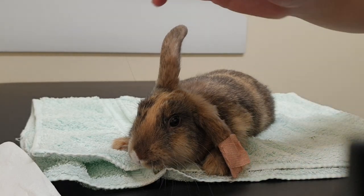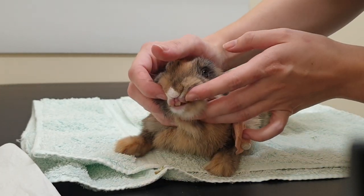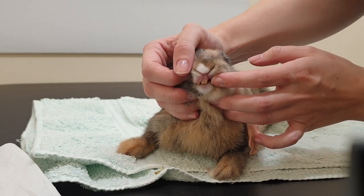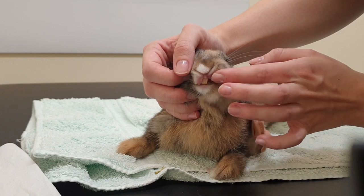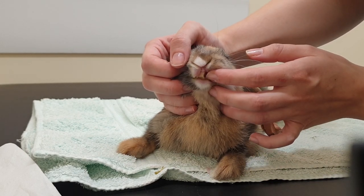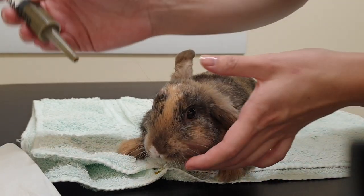Rabbits have the incisors at the front, which you can see here. In between their incisors and their back teeth there's a little gap called the diastema, and we can just put the syringe in there — that's straight into the mouth. I'll just show you.